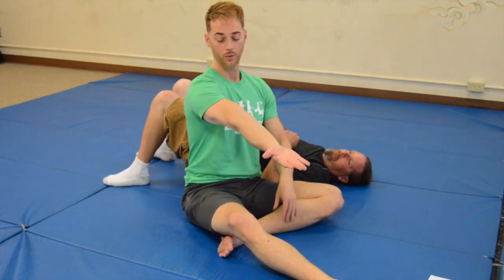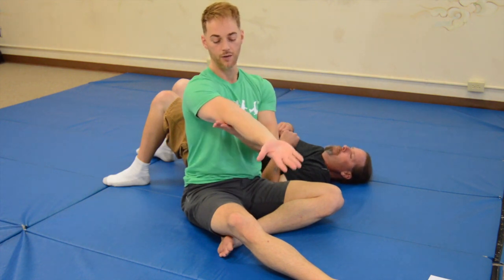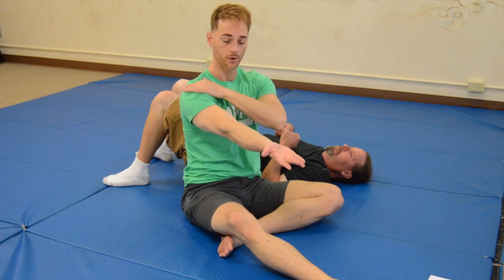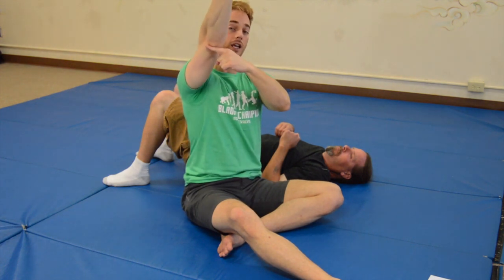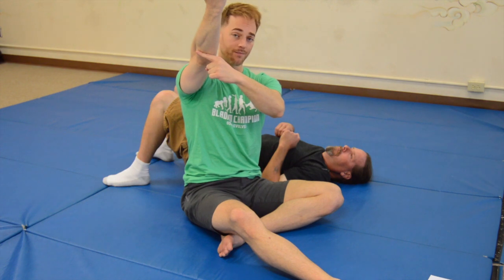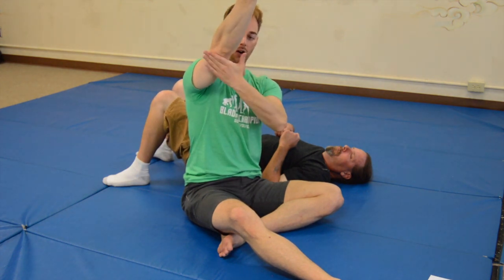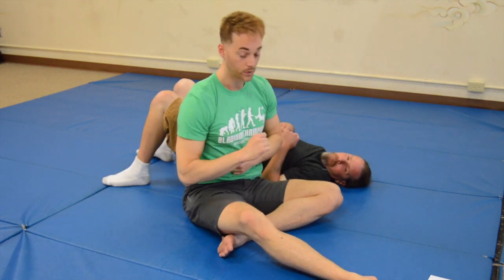Next we're going to do our elbow hyperextension or elbow extension lock. This is real simple — we have a vise pushing down, and a vise pushing up. The real key is, if we're trying to lock the elbow and the shoulder comes up, they'll be able to absorb some of that — so once again, put weight on their shoulder. In terms of where you contact the elbow, you want to go towards the shoulder side, right on the triceps tendon, proximal to the elbow. Going towards the hand side will give you no lock. That's our contact point on the leg when we apply the lock.